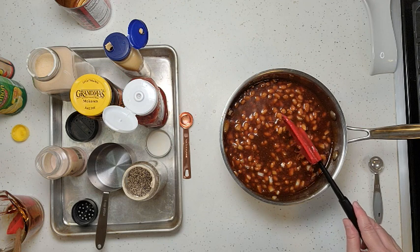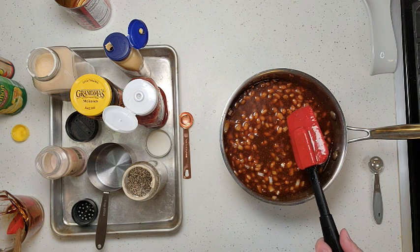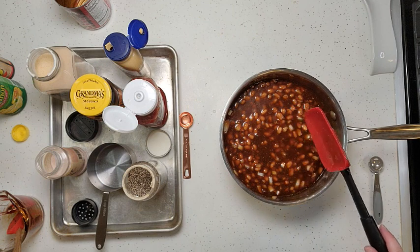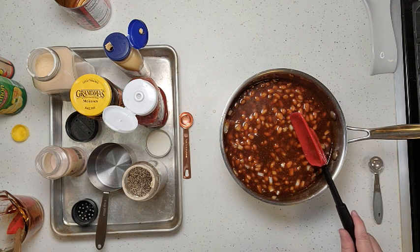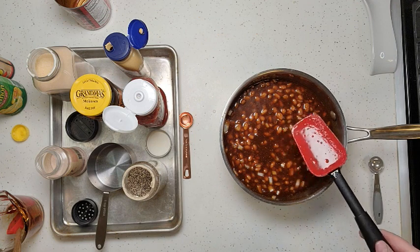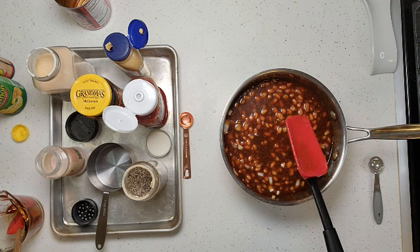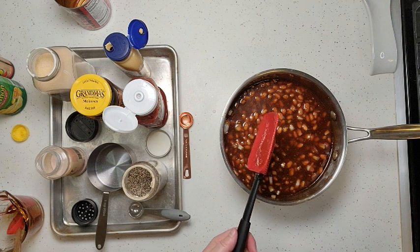If you want to put it out on your smoker, maybe underneath a slab of ribs, that works great — I wouldn't put it under chicken but you could put it under ribs or another beef. Just put it in an aluminum pan and slide it underneath. As your ribs cook, the fat drippings will drip in and add more flavor, but you don't have to do that.